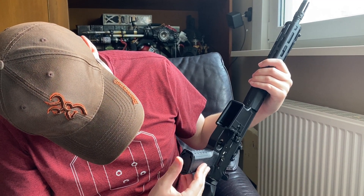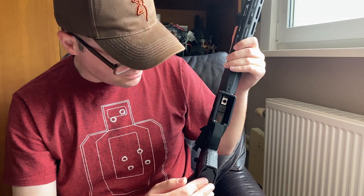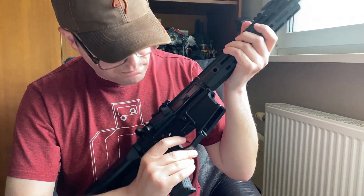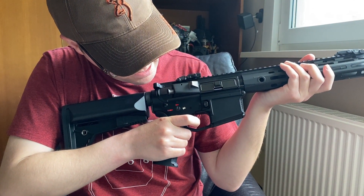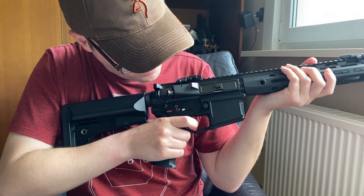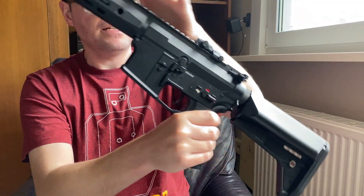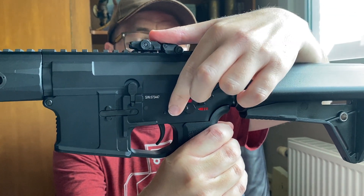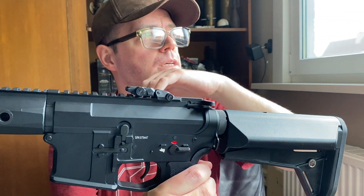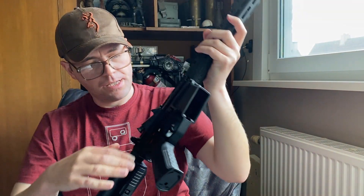Our motor — we have the motor access latch, but sadly there's no quick adjustment for the motor, which is a bit of a bummer. Our trigger is very basic with quite a bit of play on it, as you can see. The selector is very nice — reassuring clicks, very smooth operation.